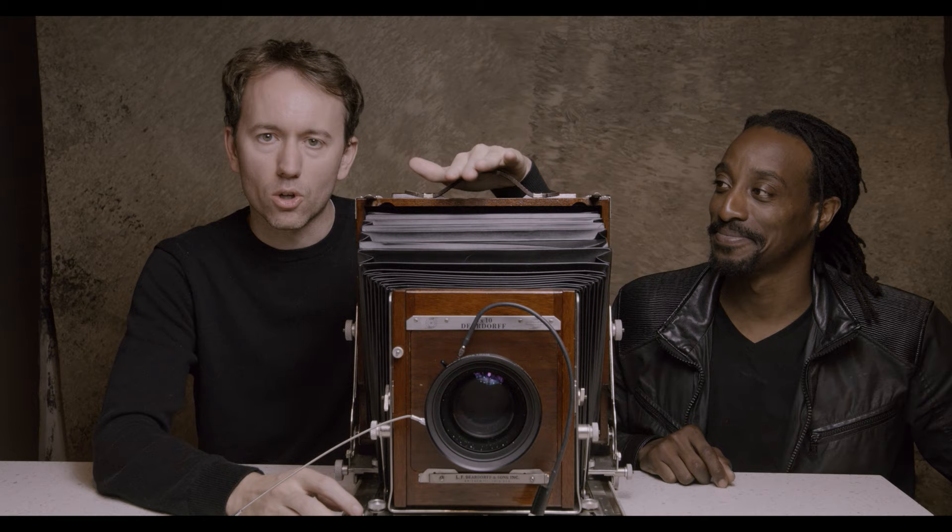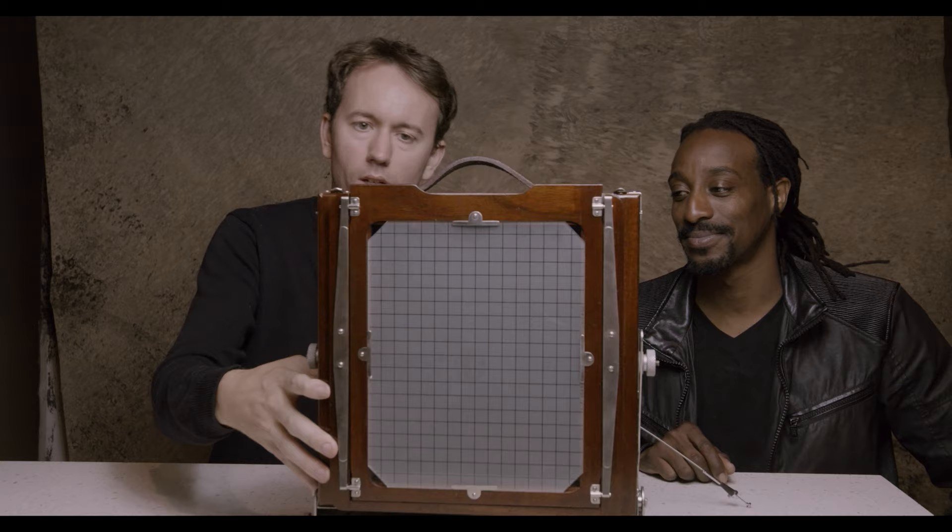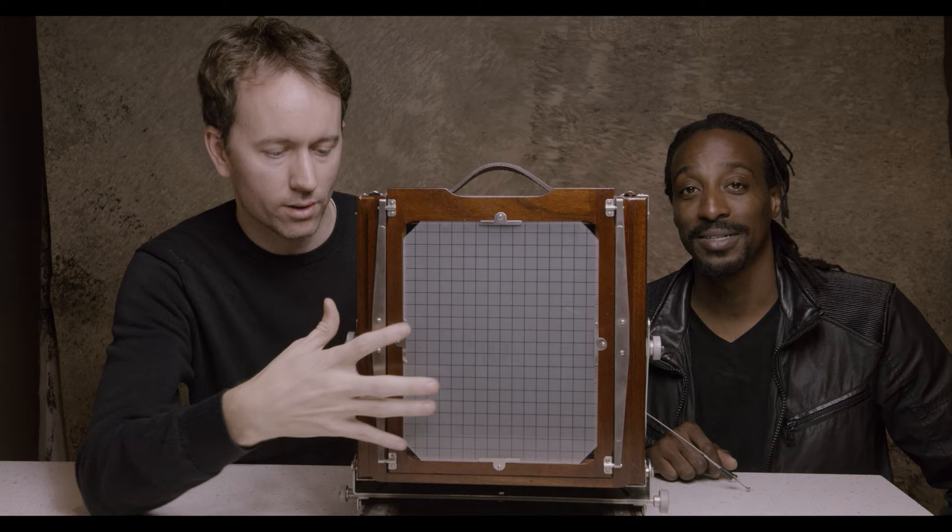This is the DeerDorf 8x10 camera. As you can see here, this is the size of the film. In terms of digital, this would be the size of your sensor — this entire sheet of glass. It's 8x10 inches.